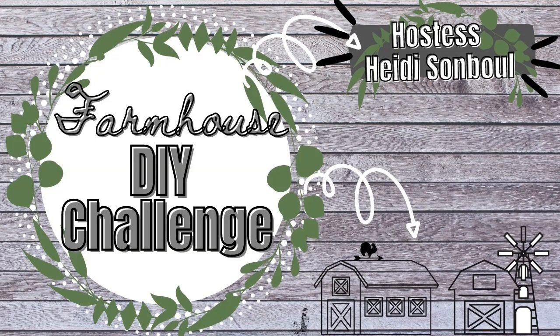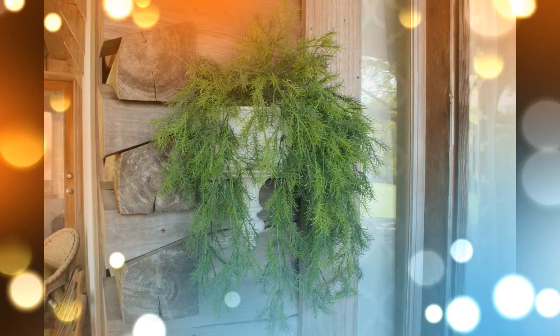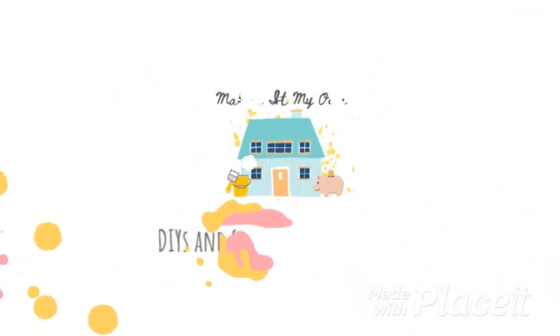Today I'm happy to be doing the farmhouse DIY challenge hosted by Heidi Sondel. The links will be in the description below. We're gonna make two thrift lifts for my farmhouse DIYs. I'm Brandy and welcome to Making It My Own.